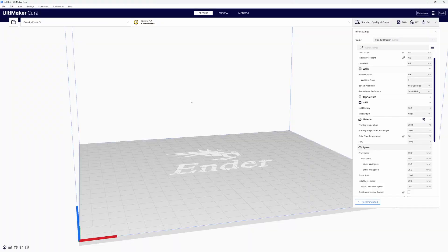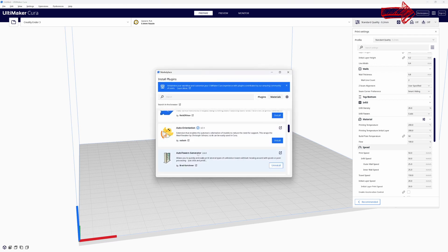If you don't already have it downloaded and installed in Cura, come up to the upper right-hand corner of the screen and click on Marketplace. When the Marketplace screen opens, scroll down until you find Auto Tower Generator. Click on the blue install button and accept the terms of service. You'll need to quit Cura and reopen it for the changes to take effect.